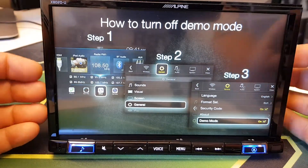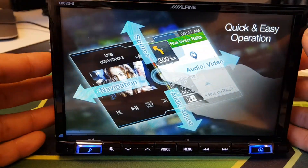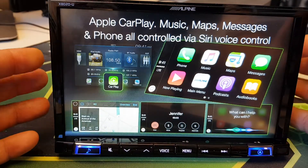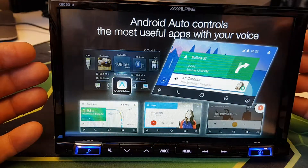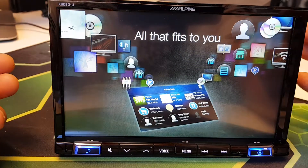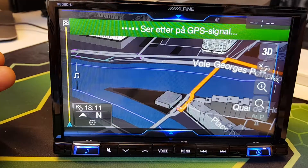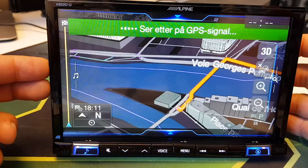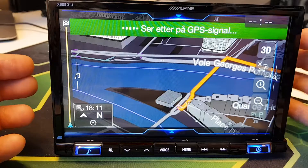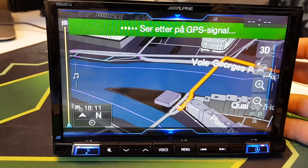Hi everyone, this is Michael from Audiocom in Christiansen. I'm together with an Alpine X802 DU today, hooked up in my office with a power supply. I've done some calculation of a route here — I don't have any GPS connected right now, so it shows it's looking for GPS.